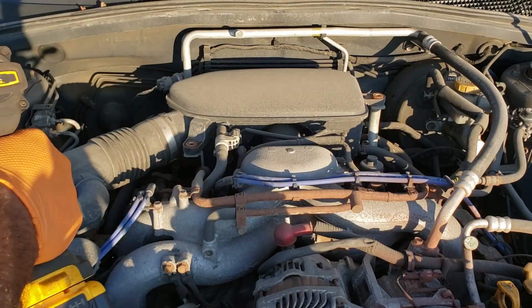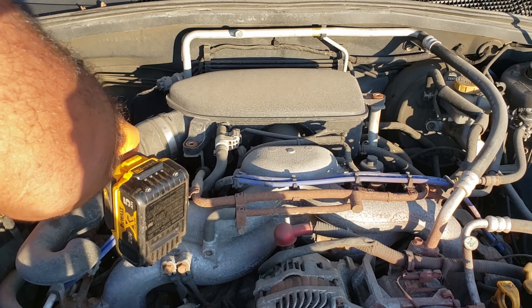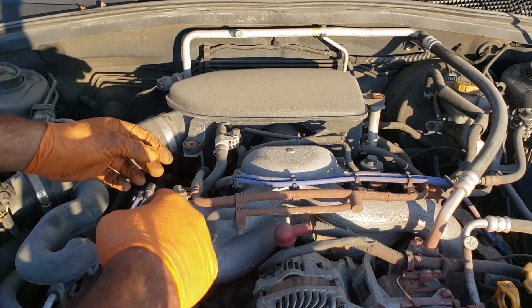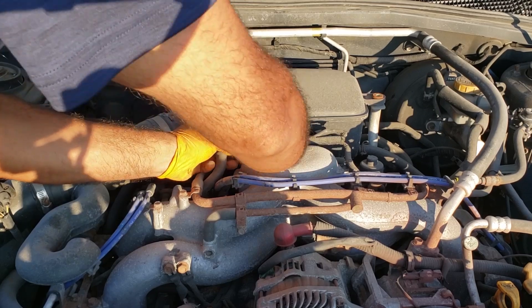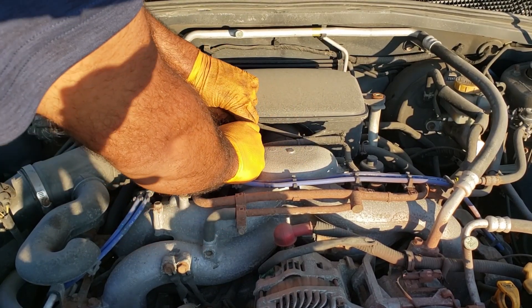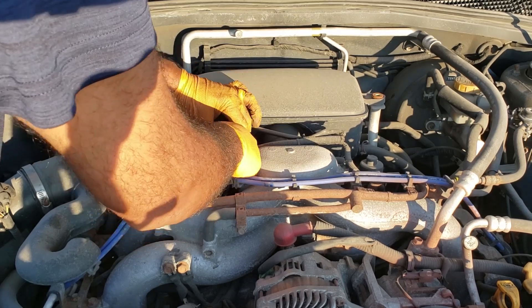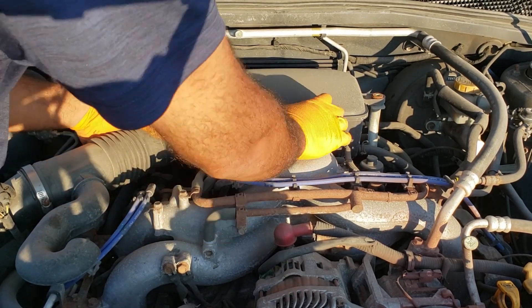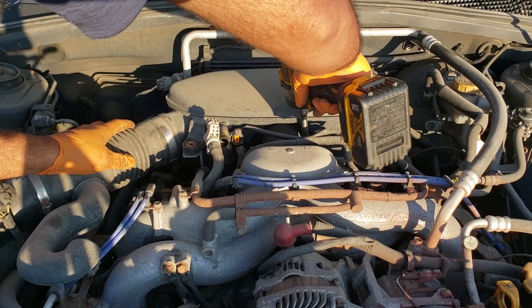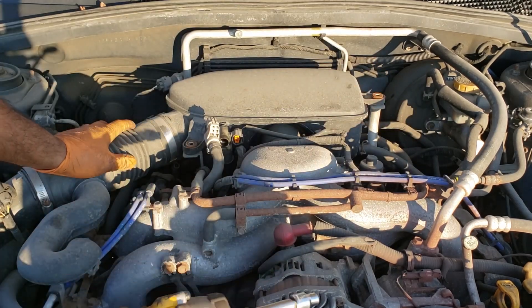Not that hard of a job, fairly easy. Unfortunately, this starter is now grinding into the flywheel, so to prevent further damage I'm not going to be showing you what it sounds like. Essentially the starter goes but it's spinning weakly, and as it gets lower and lower in RPM it disengages and then starts to grind a hole into the flywheel, which obviously is not good.